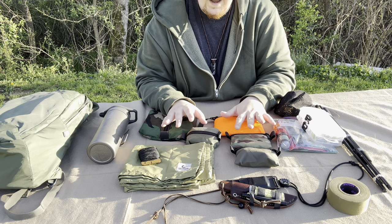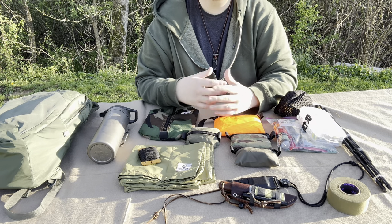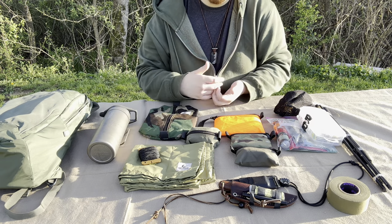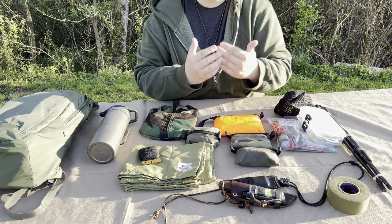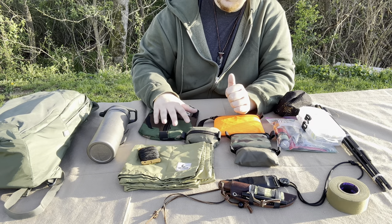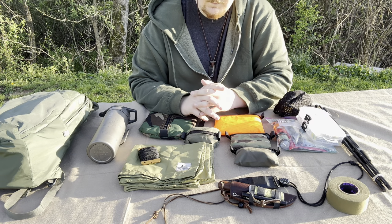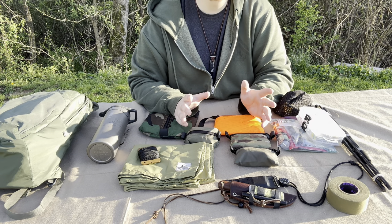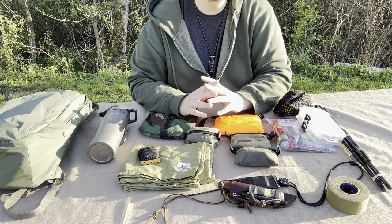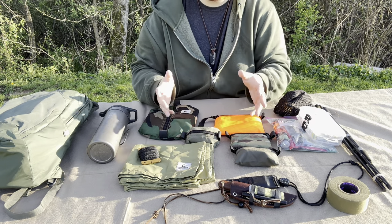I'm not one of those guys that likes fads. I like using stuff that works for me and I stick with it. I messaged J. Barry at Tough Possum and told him I was looking to get some pouches. He sent me a small box of pouches for free, and I liked them so much I went and made two more orders. I probably have about 20 pouches now.